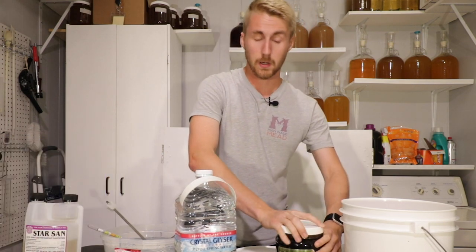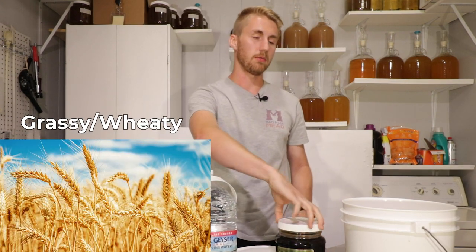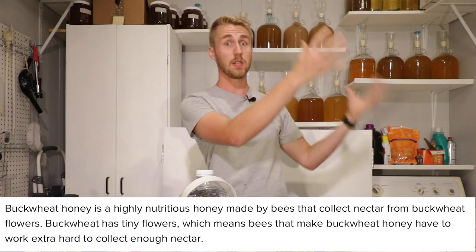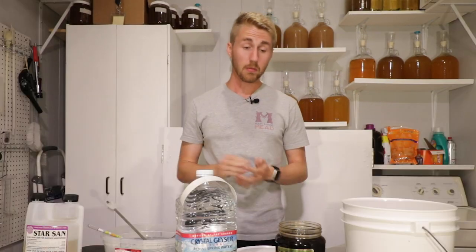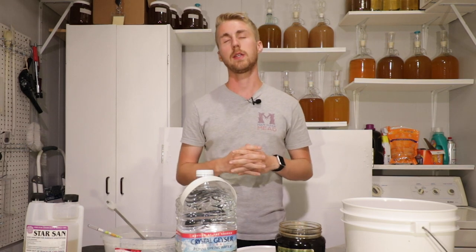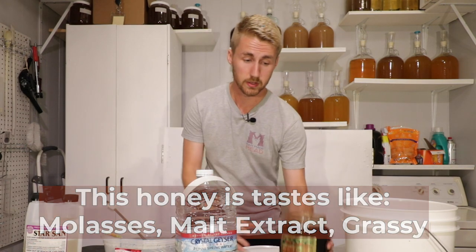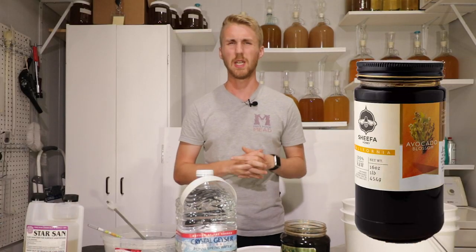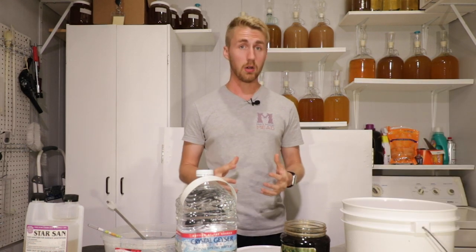It is, as the name says, buckwheat. It has a more — I'm going to use the word grassy in a positive way — taste. This honey is very molasses-y to me and it also has a malt extract-esque kind of taste. It's very dark, probably one of the darkest honeys I've used, right next to avocado blossom and even mesquite blossom honey. But it is a very, very strong flavored honey.